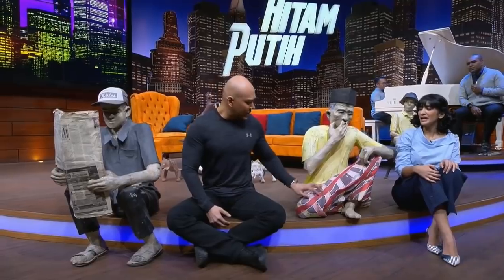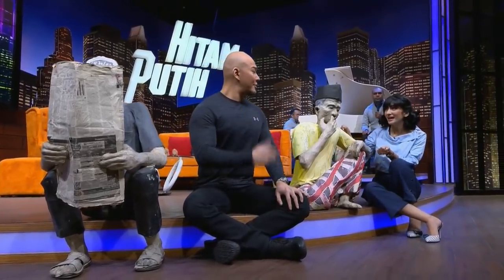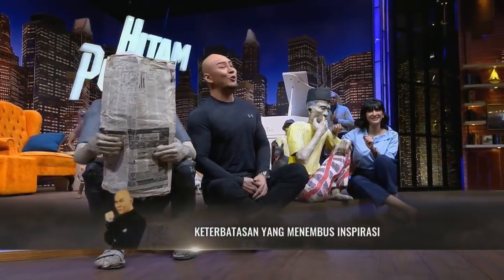Ini patungnya kenapa dari kertas ya? Ini asalnya dari kertas. Nama narasumber kita adalah Pak Sartono, dan hebatnya beliau ini penyandang tunanetra tapi bisa membuat patung. Tidak melihat, jadi mungkin hanya dengan rabaan. Kita play dulu video profilnya ya, kita lihat Pak Sartono.